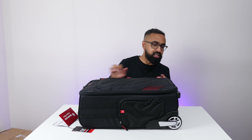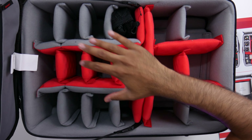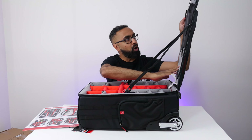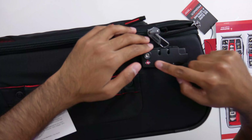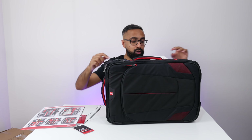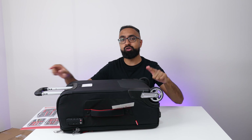Manfrotto makes some amazing tripods — I exclusively use Manfrotto tripods, not because they sponsor me but because I absolutely love them. This is the first time I'm using a Manfrotto bag. Inside, everything is padded and you can arrange your camera or different lenses as needed. There are lots of pockets and space in the front for a laptop. At the top there's a built-in lock — just put the zips in and lock it with a code. Two roller wheels at the bottom make it easy to transport. I'm really looking forward to testing this on my next trip. Thank you Manfrotto.